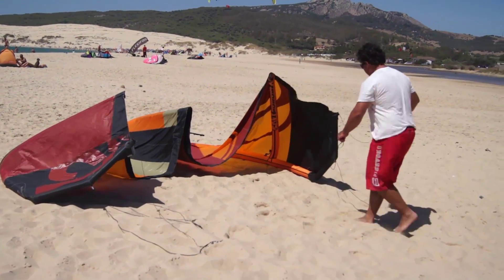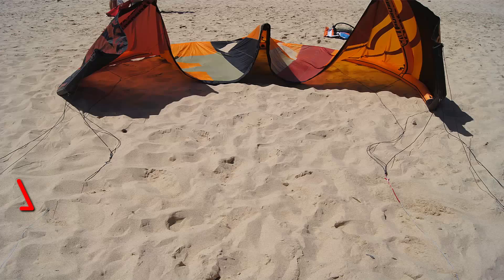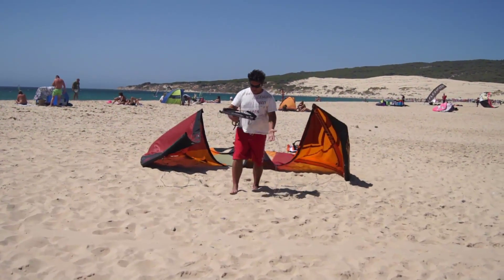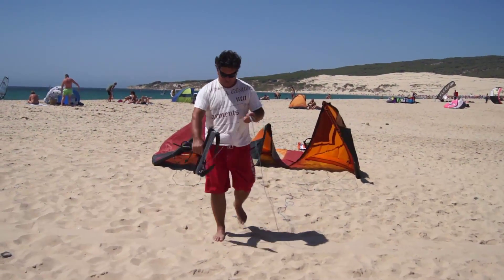Our kite is now inflated. We can remove the pump and leash and turn the kite over, securing it by using sand if you're on the beach, or something else that won't damage the kite to help keep it in place. Ensure the leading edge is always facing directly into the wind.